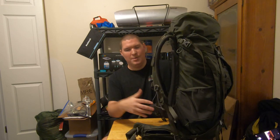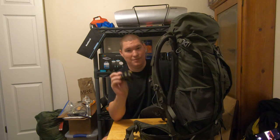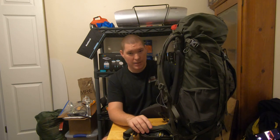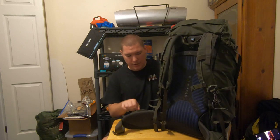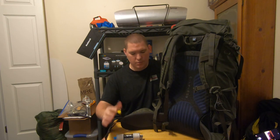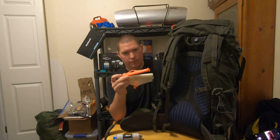Depending on what I'm doing depends on what I keep in the pockets. If I'm camping, I keep my Nitecore NU25 in this pocket. If I'm hiking, the Nitecore comes out because normally I'm not hiking at night, and snacks go in my pocket. Over here on this pocket: my water filter, which is the HydroBlue Versaflow — I've got many videos about that — and this is the 3-liter CNOC Vecto water bag.